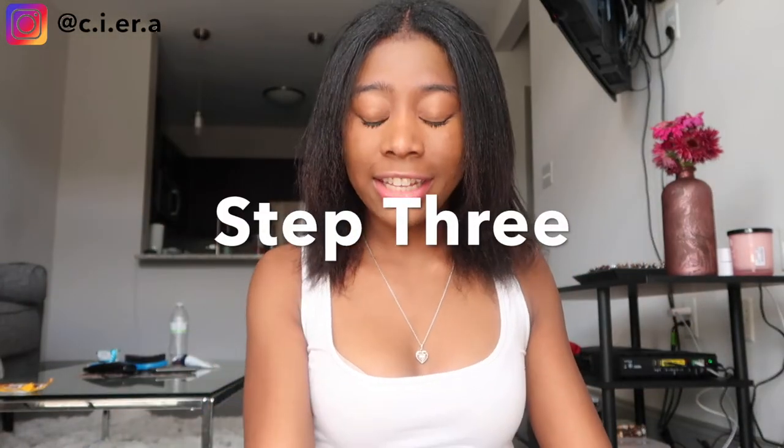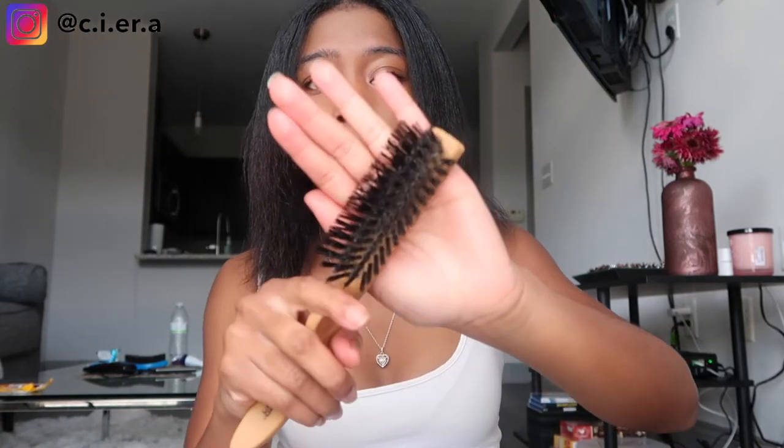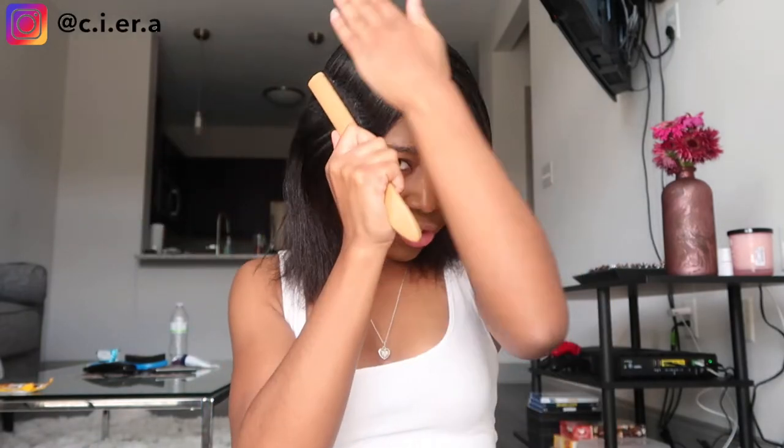Step three: you're gonna take your hard brush and just brush everything through.